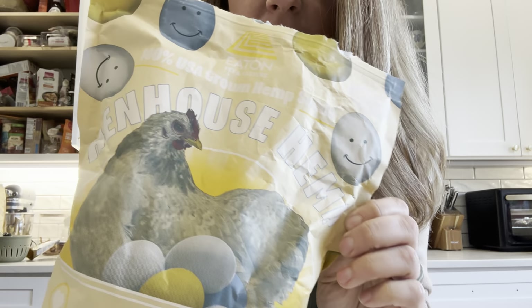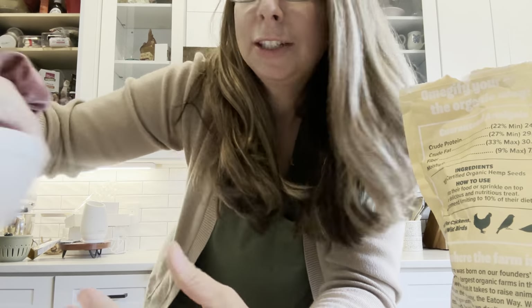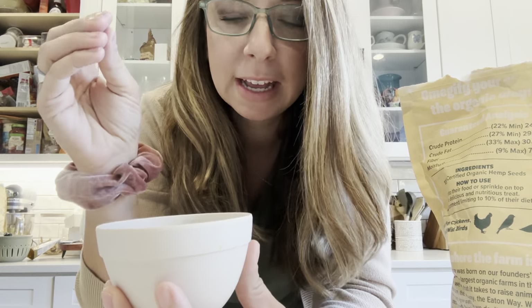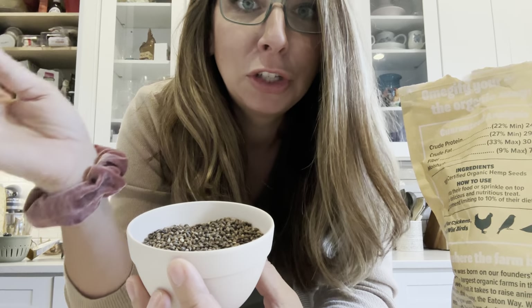One thing that's new to this recipe is this — it's called Hen House Hemp and it's from Eat and Pet and Pasture. I'm going to put the link and my discount code for them down below. This is basically just hemp seeds and they are very good for your chickens, high in omegas. And bonus — they make your chickens' egg yolks super orange.